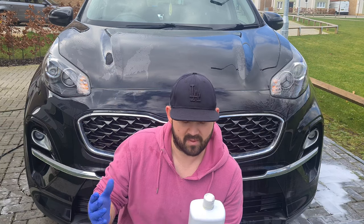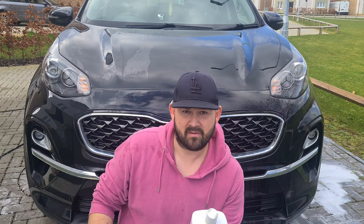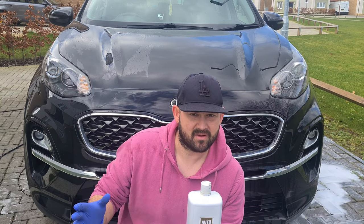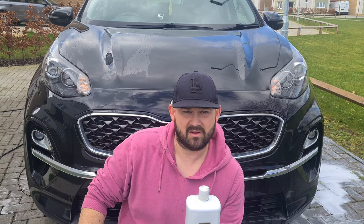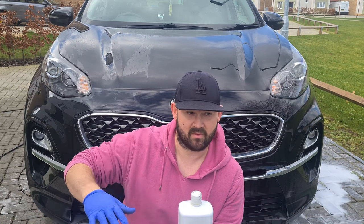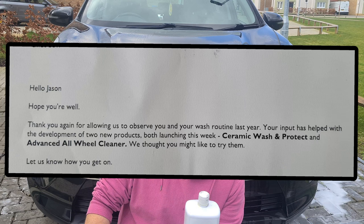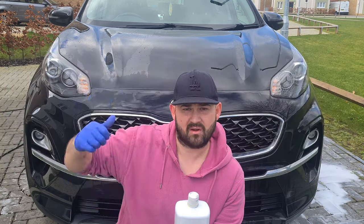I found the foam cannon method was the best way when testing it on my own car. I want to give a thanks to Autoglym's research team for thinking of me and sending this product down. This was part of their research process, and these products have come out from that research I did with them. It's really nice that they've thought of me and also sent a letter out saying thanks for being part of getting this product on the shelf.